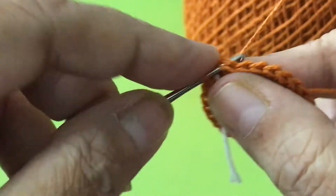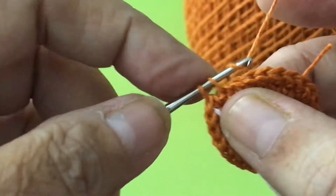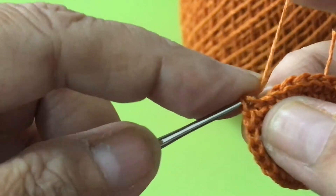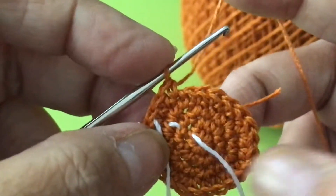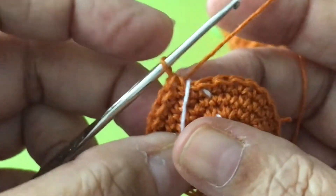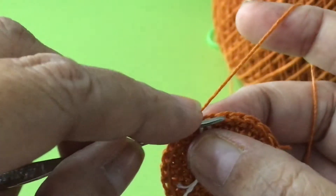It's all single crochet — just go around like that. All single crochet. Do this for the fifth round and sixth round too. Seventh round.